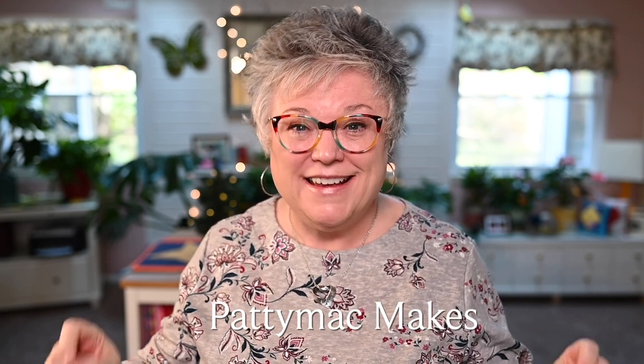Hello Makers and welcome back to my channel. I'm Patti. I go by Patti Mac Makes Everywhere Online. In today's video I thought I would just talk with you a little bit about some really fun gift ideas for your quilting friends. And when I say gift ideas for your quilting friends, I also mean you — who doesn't buy a little something extra for themselves this time of year?